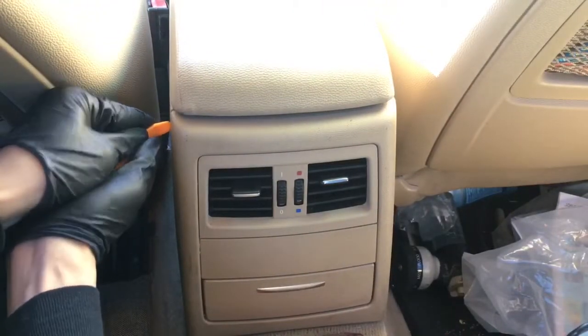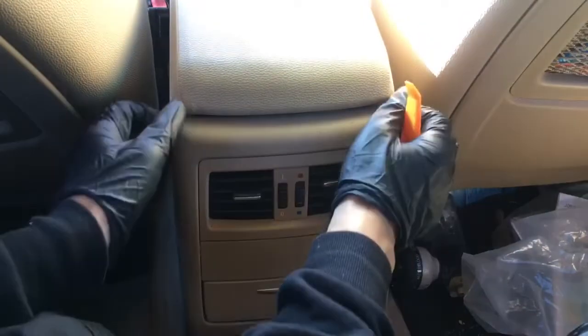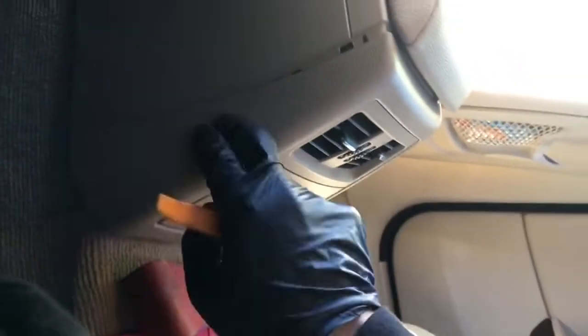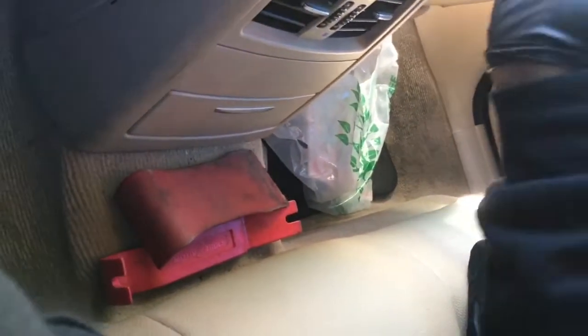I think there should be some clips on the side right here — they just pop out. There's going to be one clip and then the same on the other side, and then I think there should be one or two more on the bottom, either in the middle or on the bottom. So you just stick your trim tool right here and then just work it out.